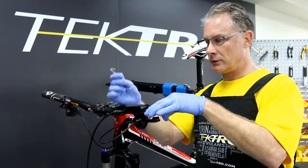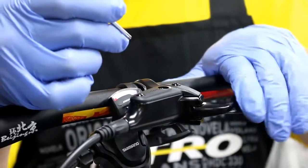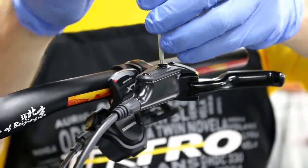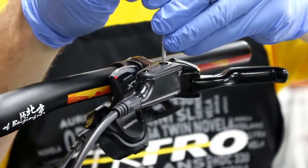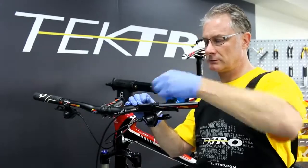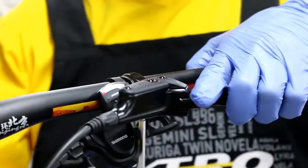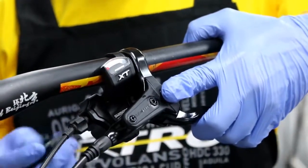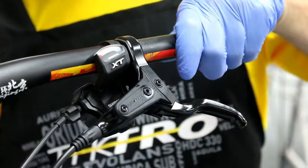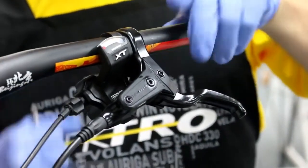Before installing the bleed port, let's check modulation to confirm there are no bubbles left in the system. Then go ahead and reinstall the lever bleed port, making sure this is very light torque between 0.8 to 1.2 Newton meters. The final step is repositioning the lever back to the customer's position, and always finish by using a torque wrench to 7 to 8 Newton meters final torque on the lever.